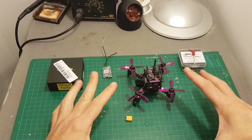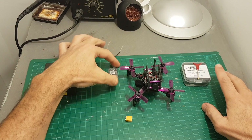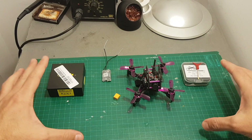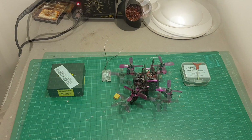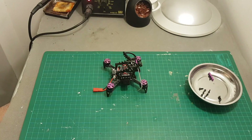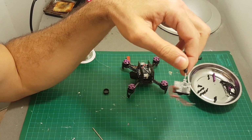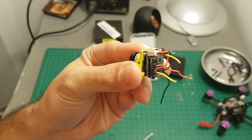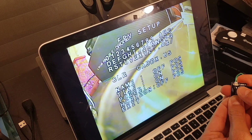So next I'm going to modify this quadcopter — installing the Full Speed RC VTX, the Caddx camera, the XSR receiver, and the XT30 connector — then configure it in Betaflight, take it for a test flight, and at the end of the video I'll give you my final thoughts about this quadcopter. I hope you enjoy the rest of this video.